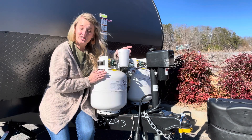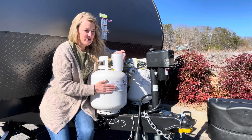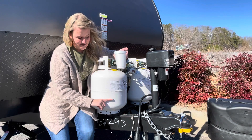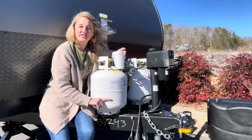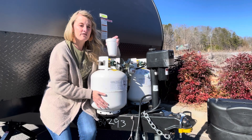Let me do it again just to be sure. I pour the hot water down, feel with my hand — I feel the heat from the water — and again, instantly I can feel the difference where the propane tank is cold. So this tank is only a quarter of the way full.